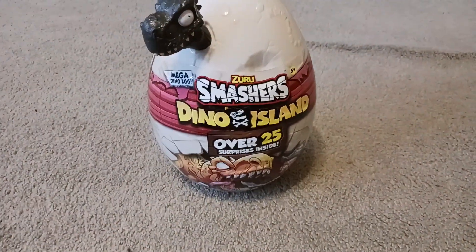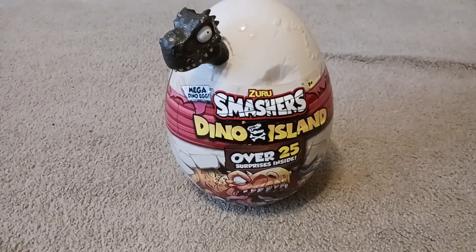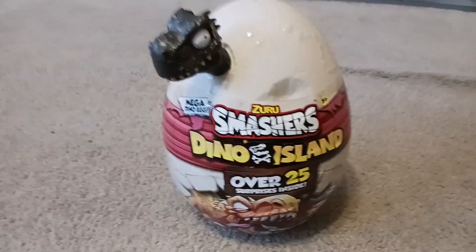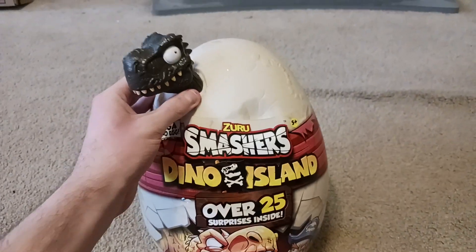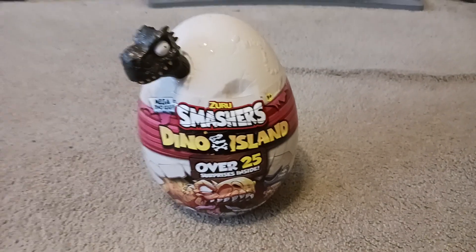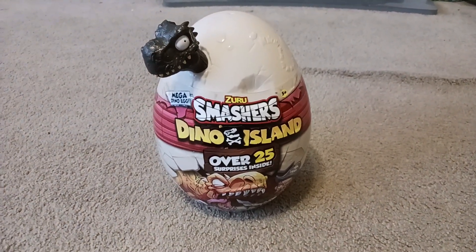I also got the Jurassic Park Surprise Egg last year for Christmas and made a video about that. But this is the second prize egg I'm going to be reviewing on my channel. So without further ado, let's crack this egg open and see what she contains.